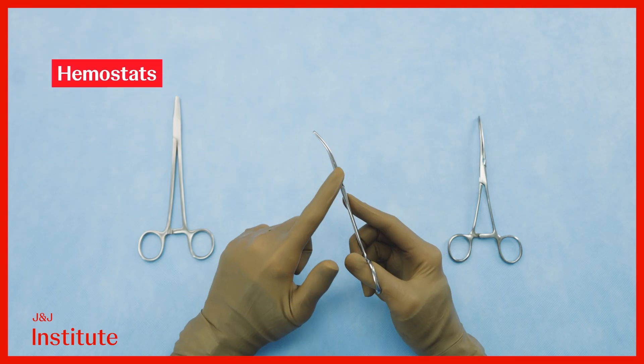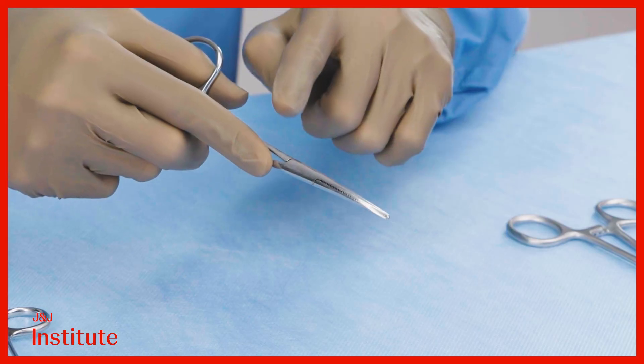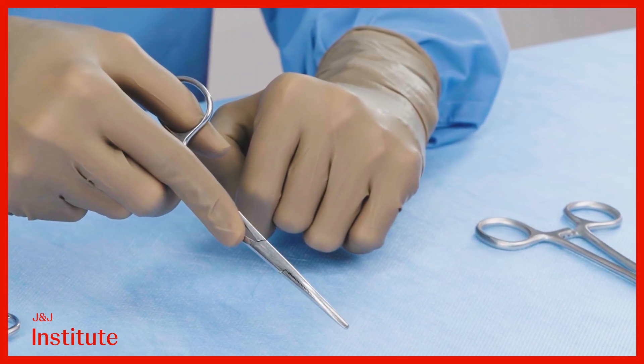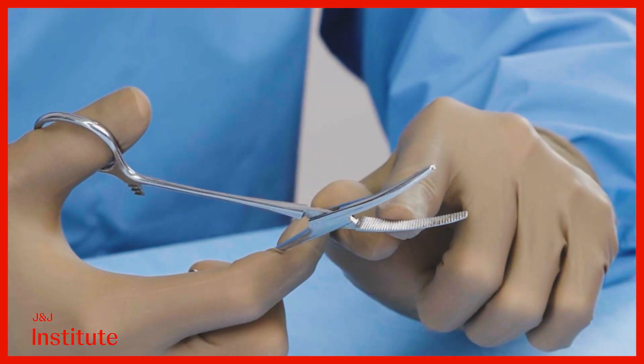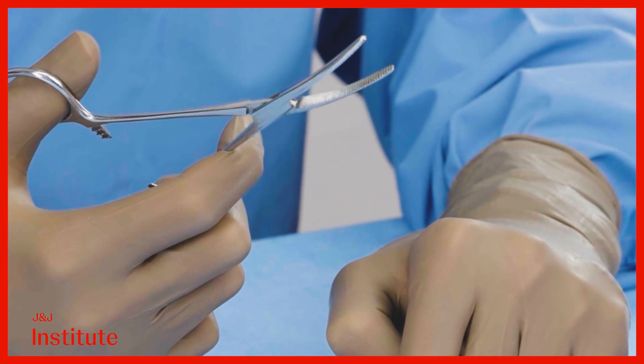Hemostats may be curved or straight. When gripping a curved hemostat, the curve usually points down at the surgical field. The jaws of the hemostat are milled transversely regardless of its shape or size.